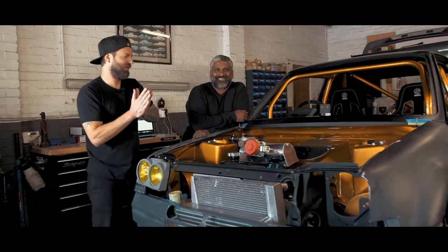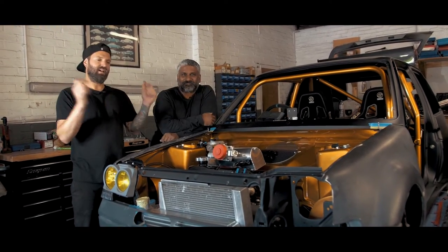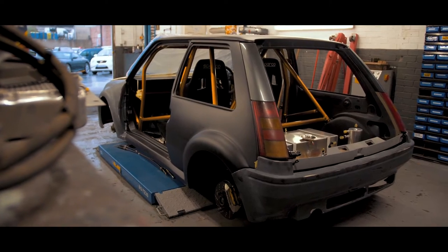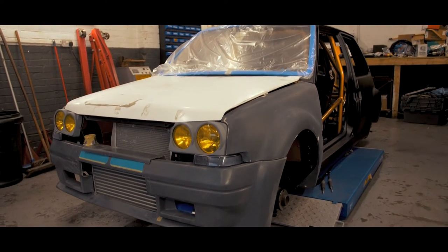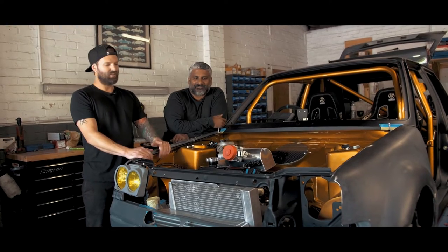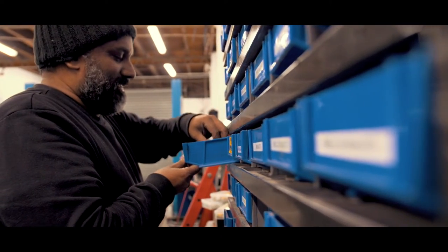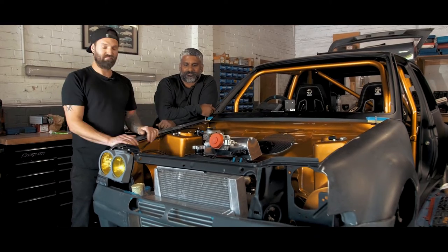I'm Ollie, this is Golden One Garage, and this is Vas. We've been talking about his Reno 5 GT Turbo build since episode two — this is now episode three. It's been a while and lots of you have been asking what's going on. It's still going ahead, but we had a massive delay with the engine builders because we're going to be running a lot of horsepower and we want it reliable. In this episode we want to keep you up to date. Vas has been doing 90% of the work, so we're going to show you around the car.